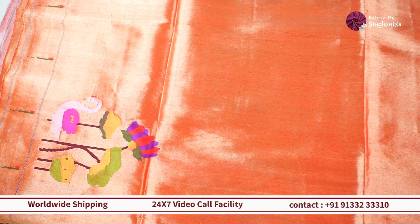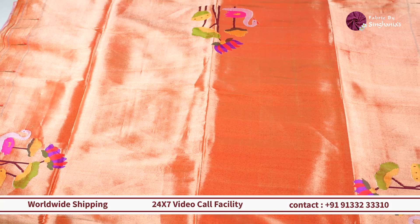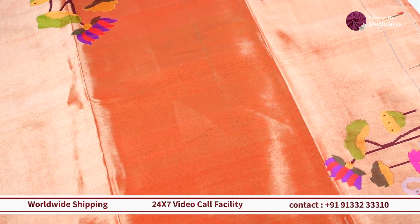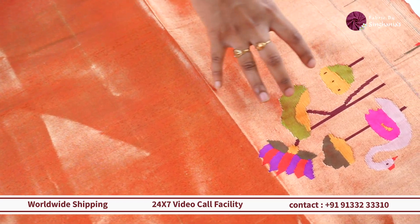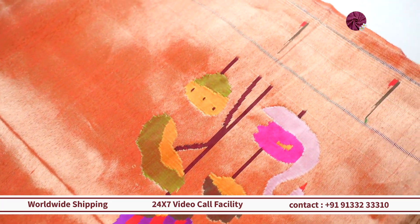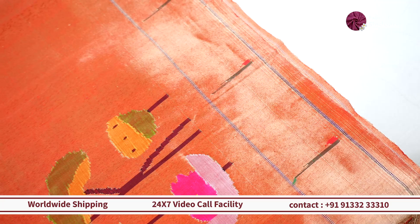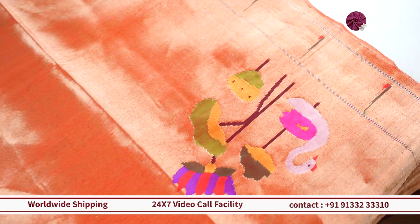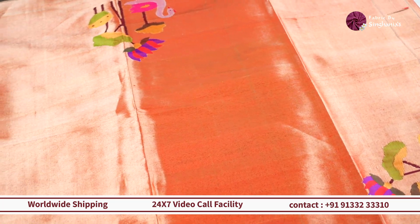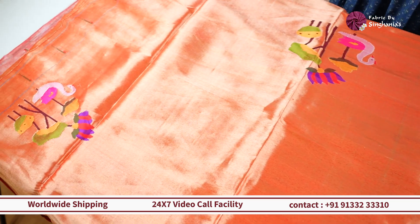The first one we're looking at is this beautiful red and gold double shade one. This is the authentic Paithani we were talking about. On top you can see a beautiful swan motif with traditional style flowers of Paithani, and it has Muniya border on both sides. If you want to do a blouse with this, you can go for the motif at the back and on the sleeves, and use the borders on both sides of the sleeves and on the front and back waistline.